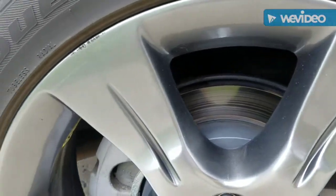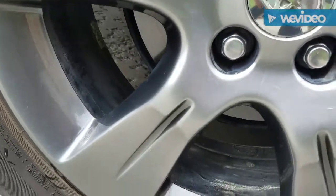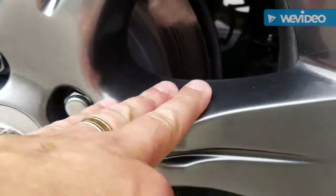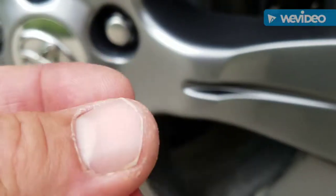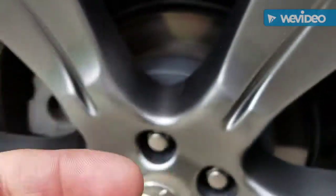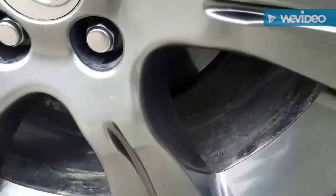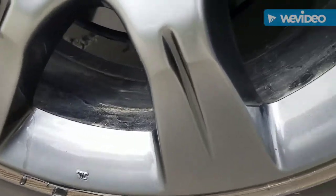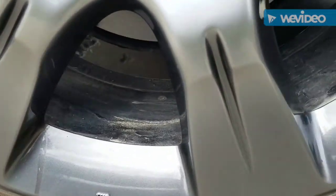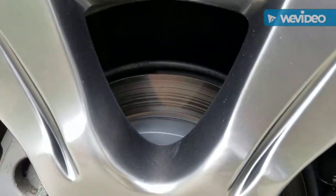Now that everything's dried, it looks like the Blush took everything off the wheels and left them really clean. No residue left on there. I didn't have to agitate it — just sprayed it on, let it sit for about three minutes, and then pressure washed it off. It didn't get the inside of the wheel the way acid would, but maybe that's just my crappy spray job.